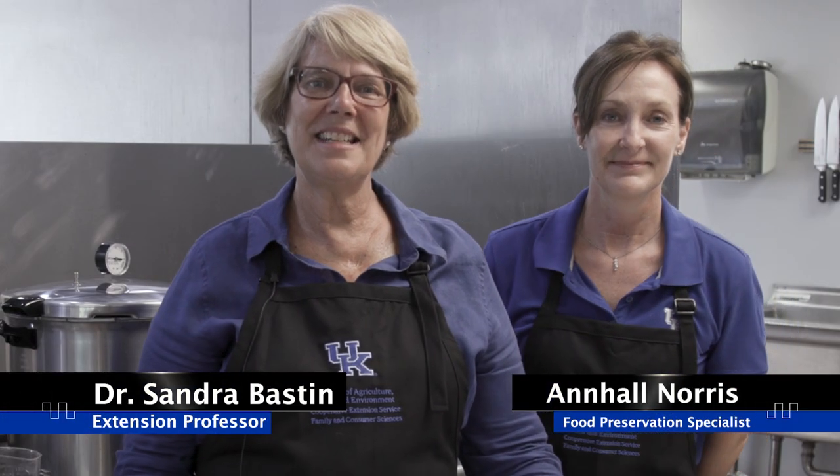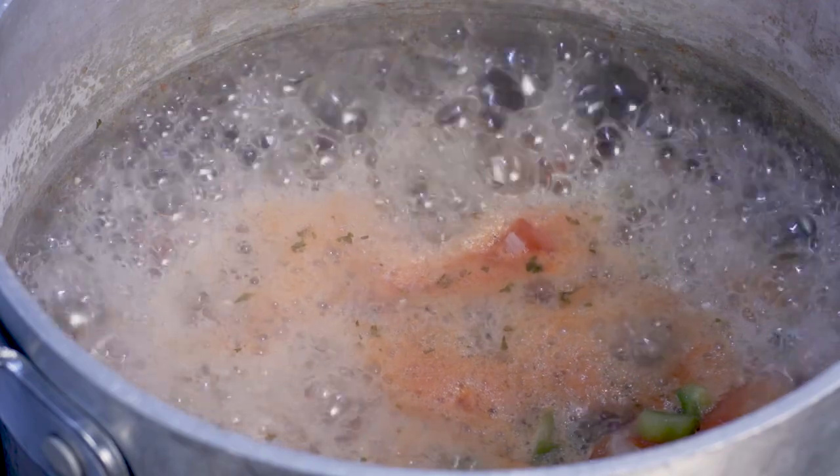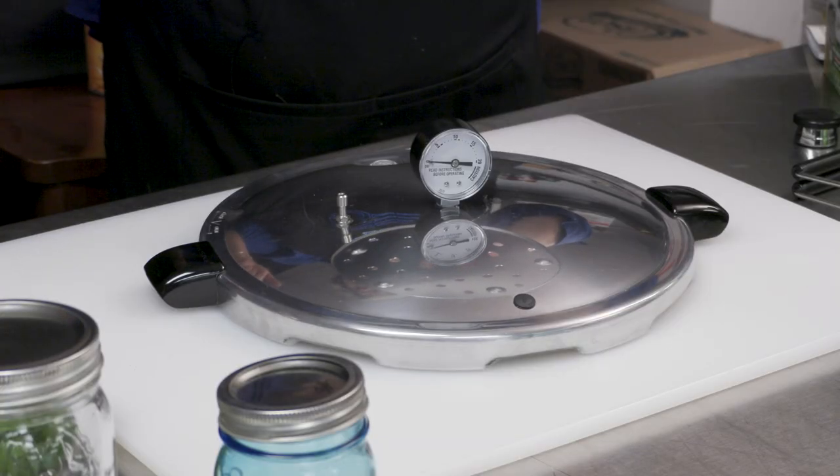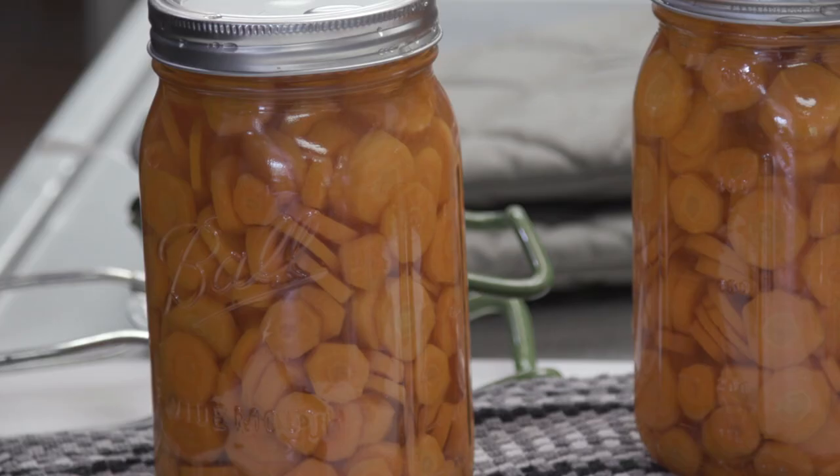Hi, this is Dr. Sandra Baston from the University of Kentucky Cooperative Extension Service, and with me is Ann Hall Norris. This is part B or part C, whichever way you want to look at it. We're going to do how to pressure can vegetables. Remember, all fresh vegetables go in the pressure canner. We've made salsa and talked about the equipment in two other videos, and now we're going to do carrots.